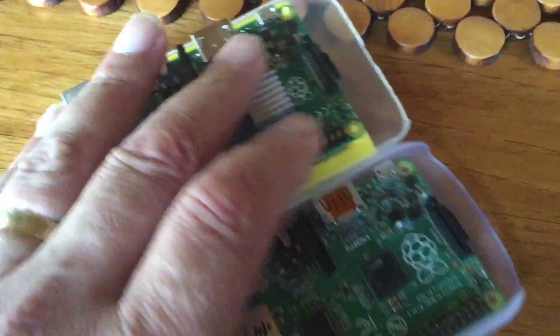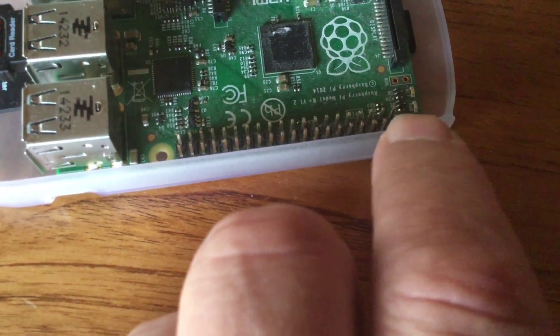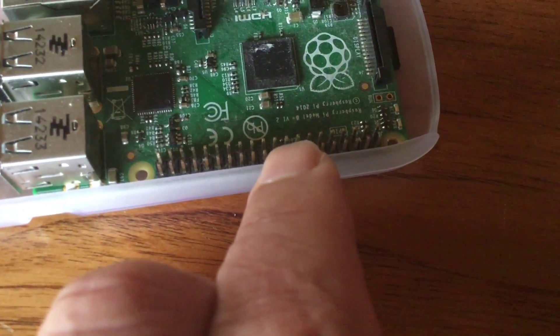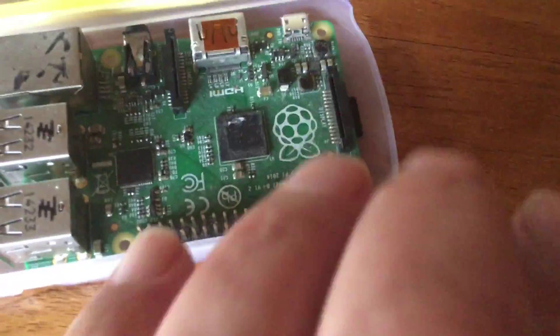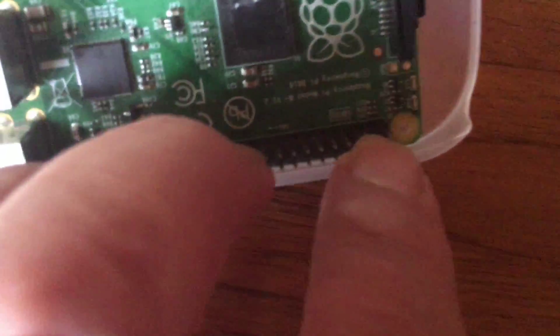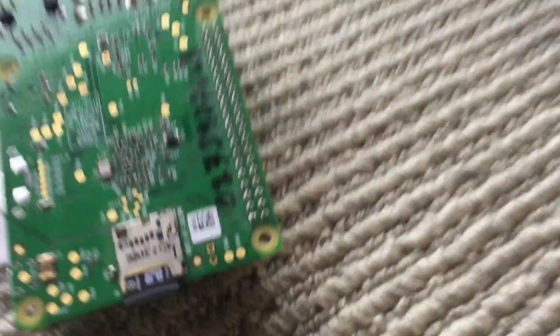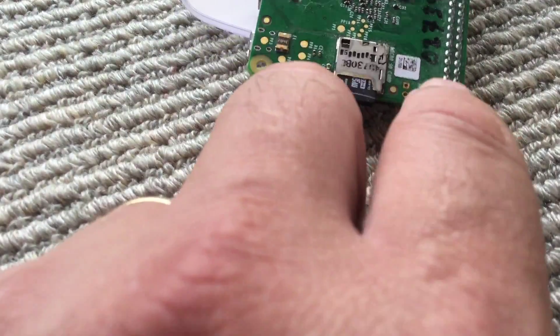There are 40 GPIO pins, arranged in two rows of 20: 1, 2, 3, 4, 5, 6, 7, 8, 9, 10, 11, 12, 13, 14, 15, 16, 17, 18, 19, 20. The first pin is that little one closest to the SD card slot.